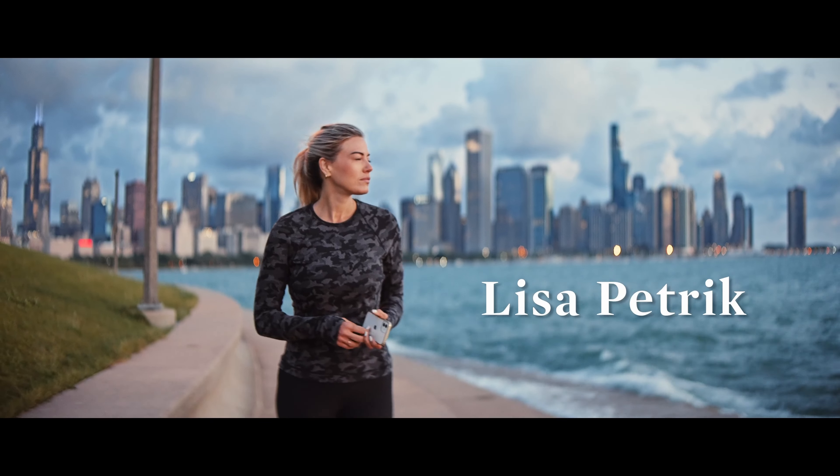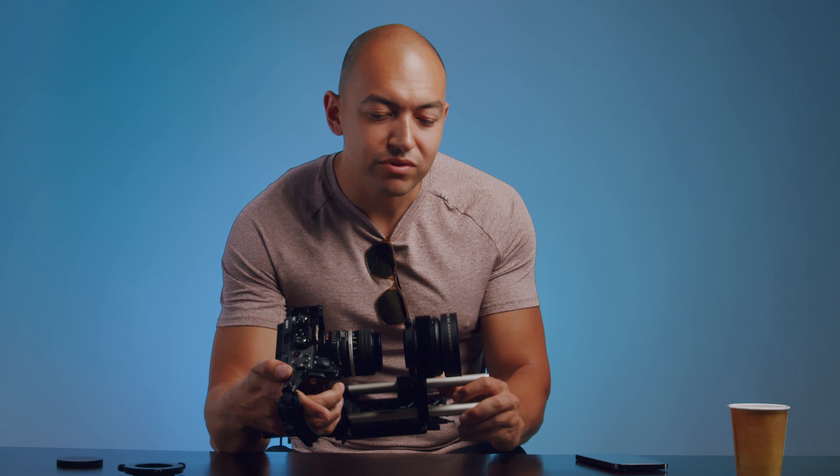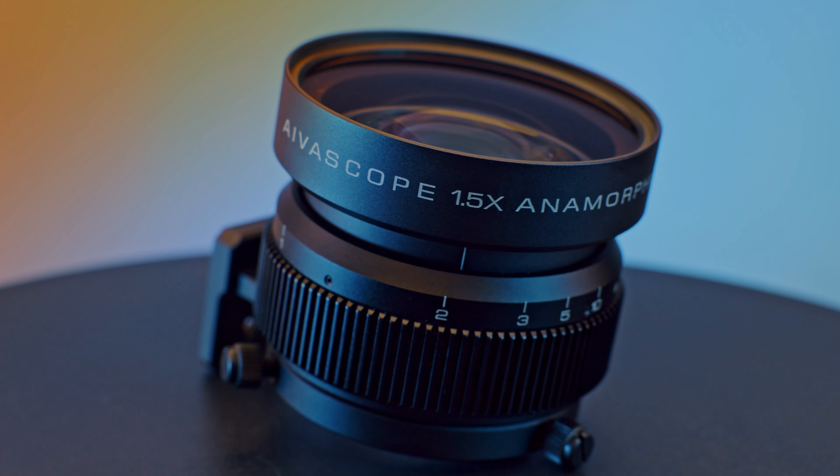To start off, I want to review a piece of kit that's kind of transformed our videos quite a bit. I want to talk about anamorphic adapters, specifically the one I purchased, which is this bad boy right here — the Ivoscope 1.5x Amber.